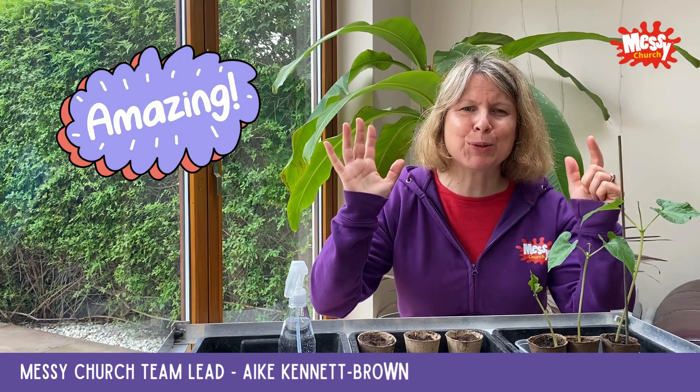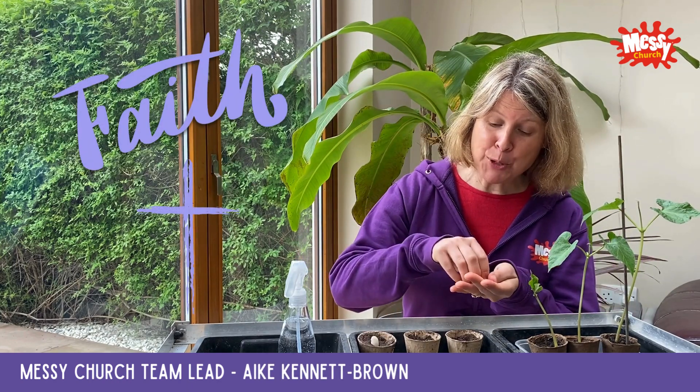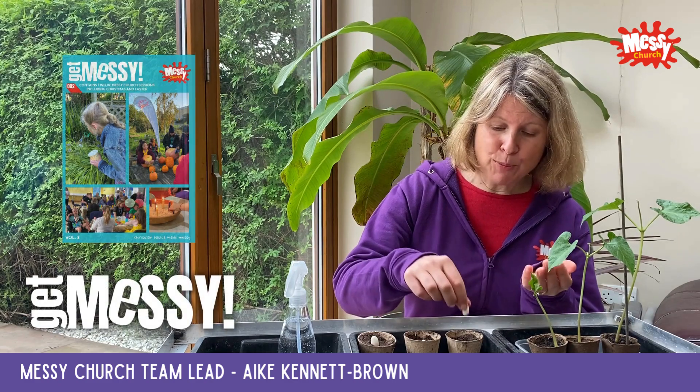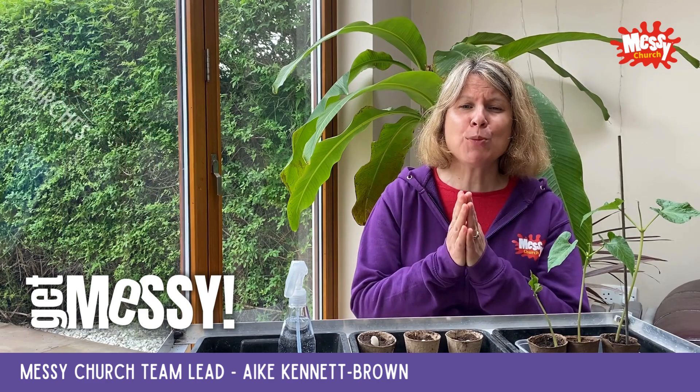At Messy Church we introduce people to God's amazing story — we're sowing seeds of faith. To help you plan your Messy Church gatherings, Get Messy Volume 2 takes you through Christian basics made messy, great for new Messy Churches.